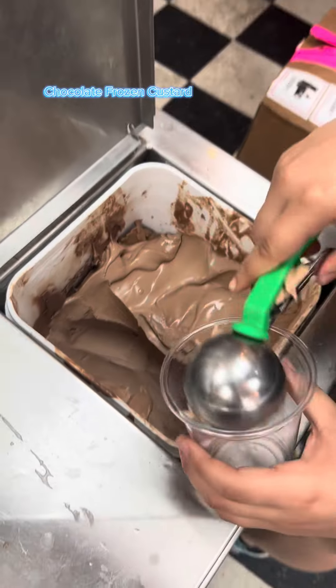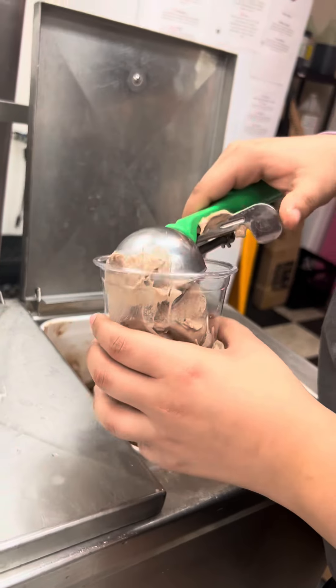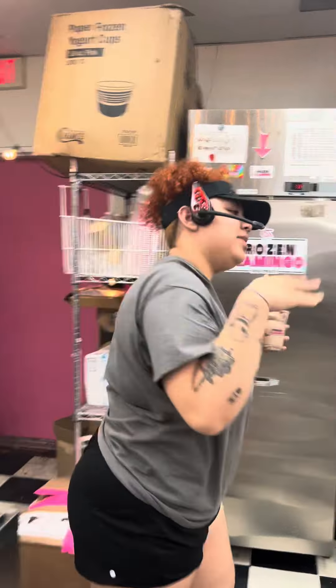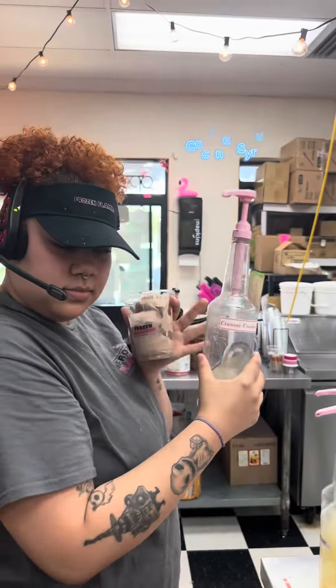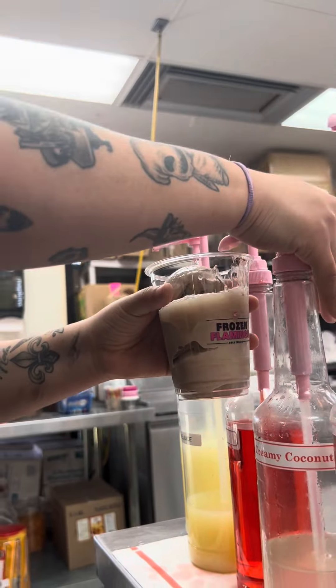We're going to start with our base, which is two scoops of chocolate custard. And then after that, you're going to watch me walk over to our creamy coconut. We're going to add about four pumps of creamy coconut to the shake here.